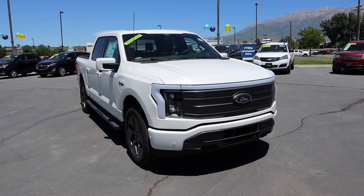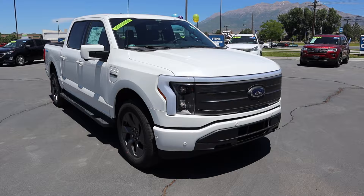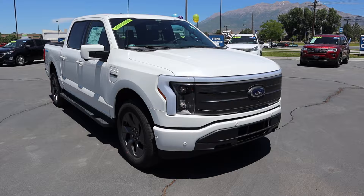Before we go to the front end, I want to get into some performance specs with the new F-150 Lightning. We have 580 horsepower, 775 pound-feet of torque, it's a dual motor setup, and we have 320 miles of full electric driving range.